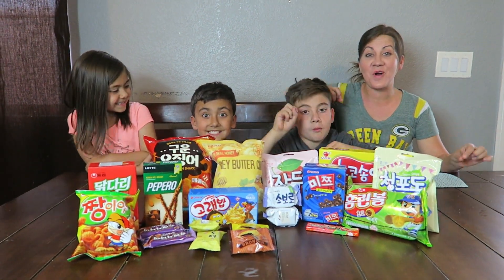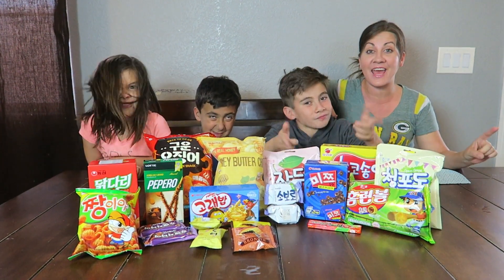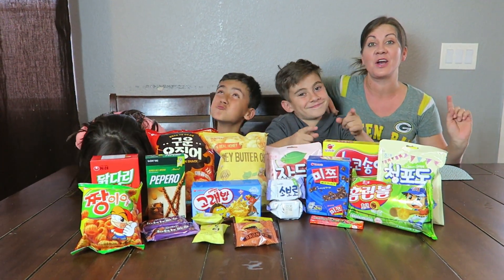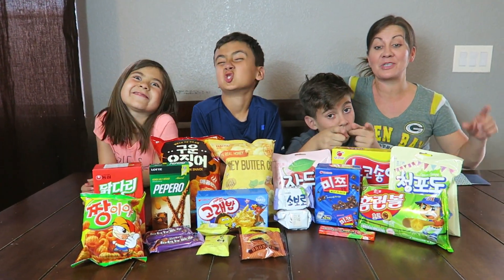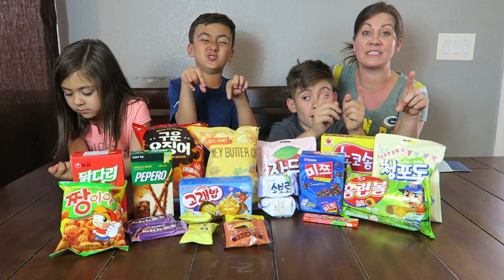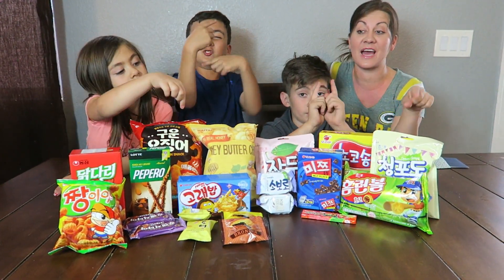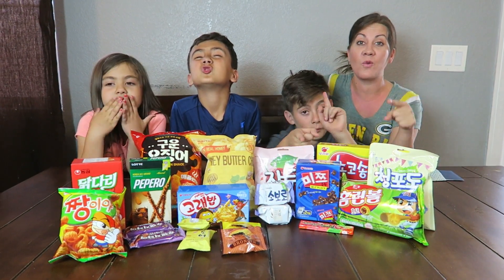Alright, hey you guys! Welcome to another Philips Fam Bam Taste Test. Today we are tasting Korean foods. One of our awesome Fam Bammers, Sarah, sent us all of these awesome snacks to try. So we are going to take turns, go through all of these snacks, taste them out, and let you know what we think. We cannot wait!